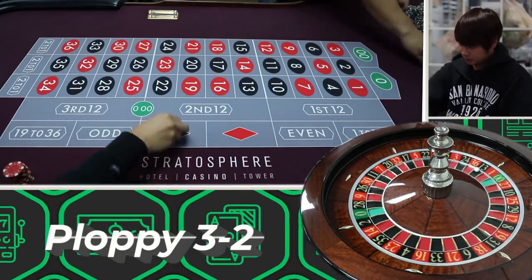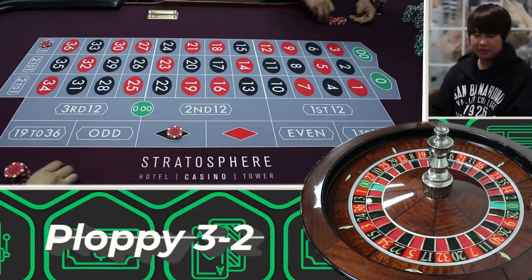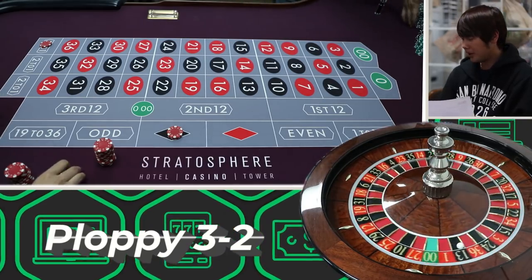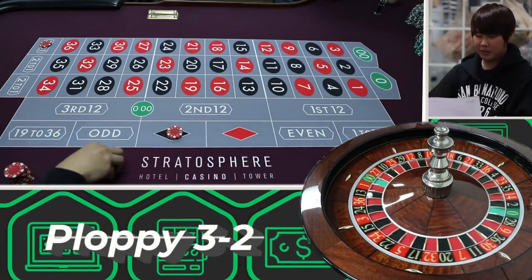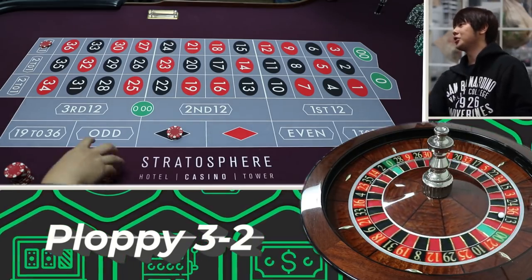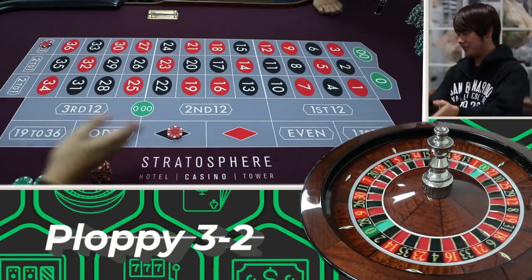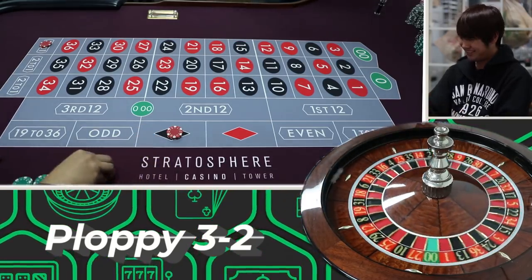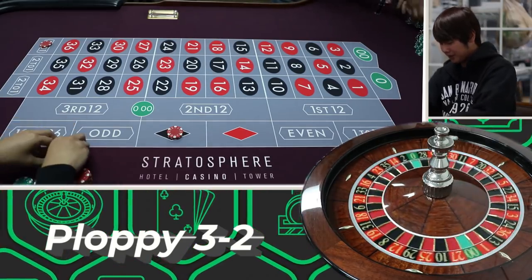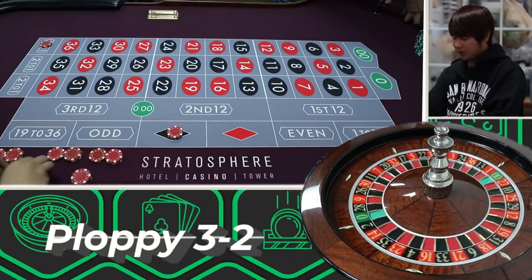On a five-dollar table it's three units here and two units here. He said you can make about a hundred dollars in an hour or two on a dollar table, so on a five-dollar table you should be able to make five hundred in an hour or two — the logical conversion. Let's do this rapid style because these are easy to set up.